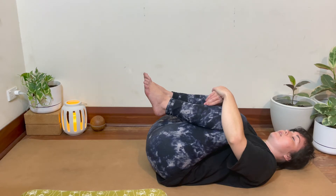You can slow down this class as much as you like. You can pause on each stretch and stay there for a little longer.